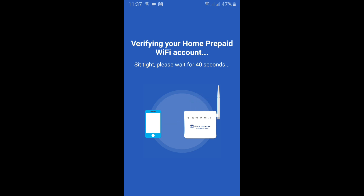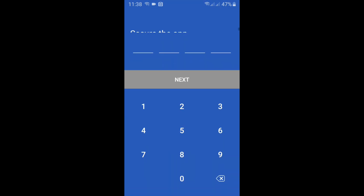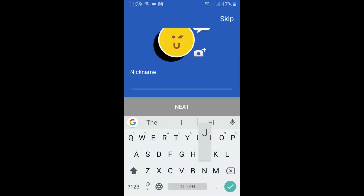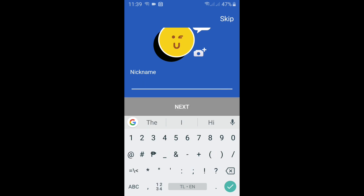I'm fast-forwarding this video to save time. After verification, it will show a confirmation message saying it has been sent to the server and successfully connected to your modem. Next, a four-digit PIN prompt will pop up for your app so you can keep out unauthorized persons — enter that twice. Then customize your profile; you can give your name here. In my case, I prefer to use the number so I can identify each modem in my collection.